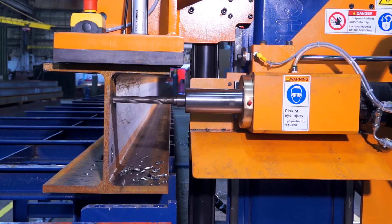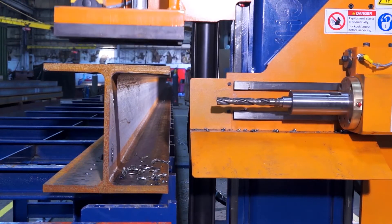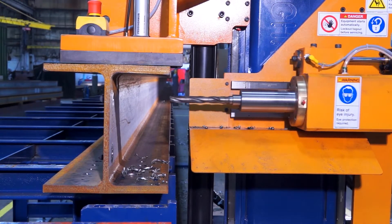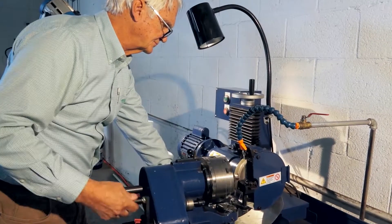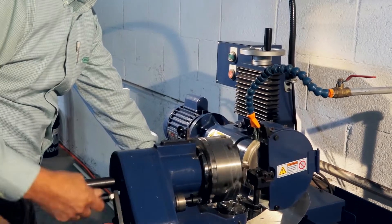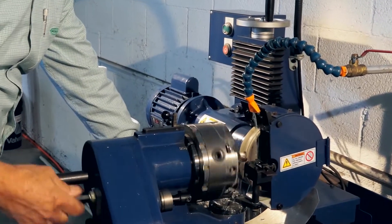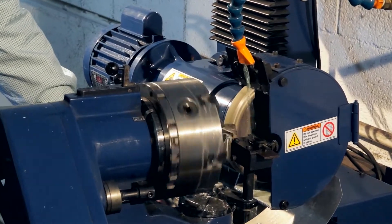The performance difference between a sharp drill bit and a dull drill bit is night and day. Well-sharpened drill bits will really make your Ocean products perform at their best. Note that drill sharpening is more of an art than a science, and every operator has his own unique approach and style when sharpening drill bits. The drill sharpening technique used in this video will provide a simple geometry that is best suited for structural steel drilling.